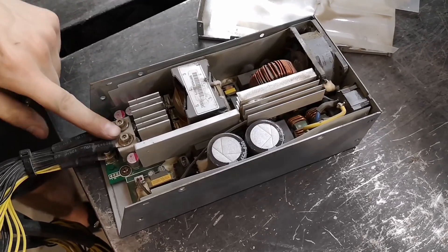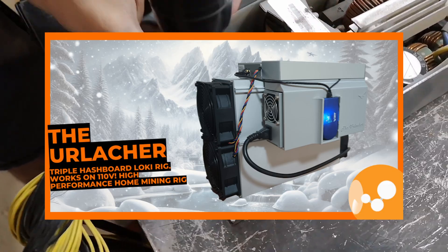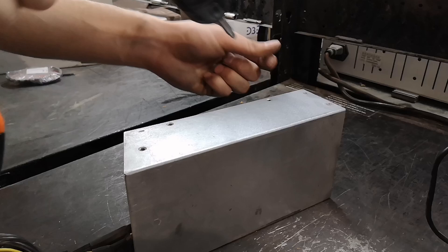At Decentral, we modify the APW3 to optimize it for use with Loki rigs and 19 series hashboards. Here's an overview of the meticulous process we undertake.